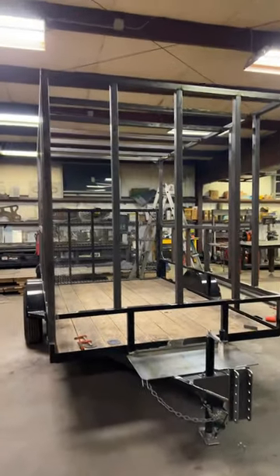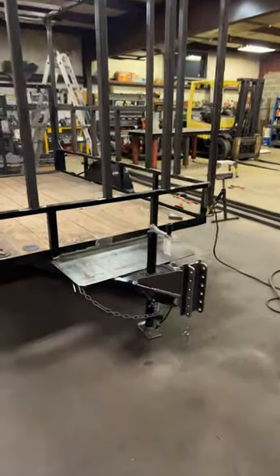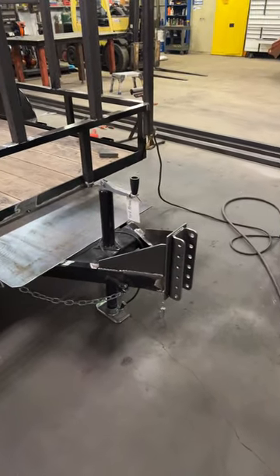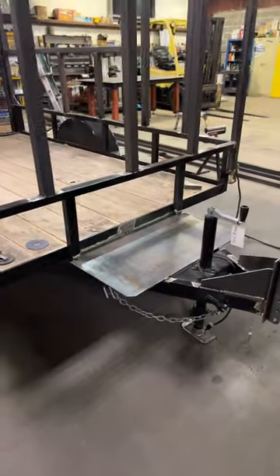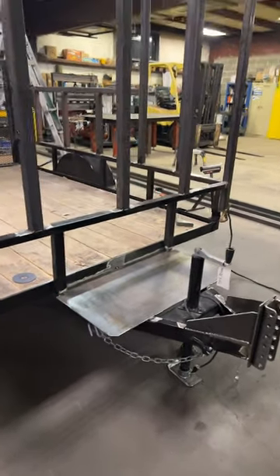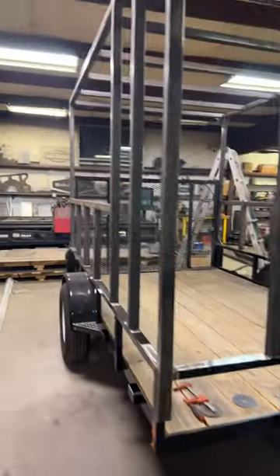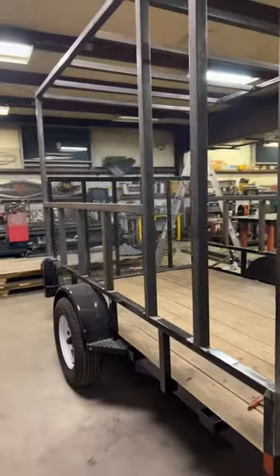Quick little update here at Wicked Garage on this trailer build. You can see we have the hitch all on there, tacked up and partially welded, as well as a little plate for the tongue so that the customer can put on his propane tanks. Pretty much everything else is welded — there are just a few seams left.